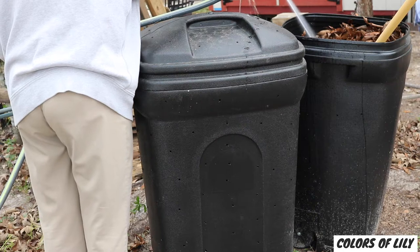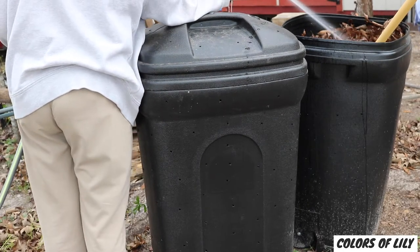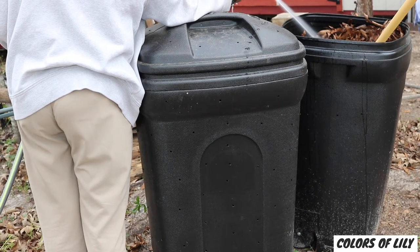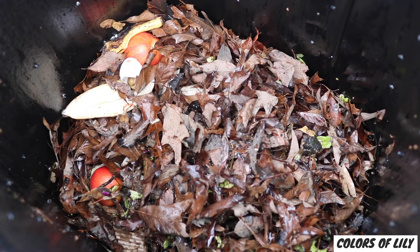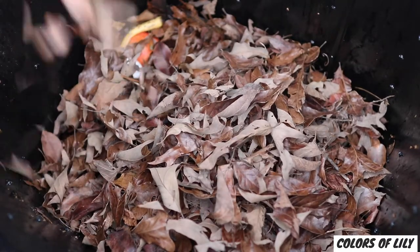Remember the four-to-one ratio. If there are too many browns, the compost process can be very slow and dry — you'll need to add more greens and water. If you add too many greens, the pile will stay too wet and start to smell really bad — you'll need to add more browns. The compost pile will fail if the process isn't corrected.